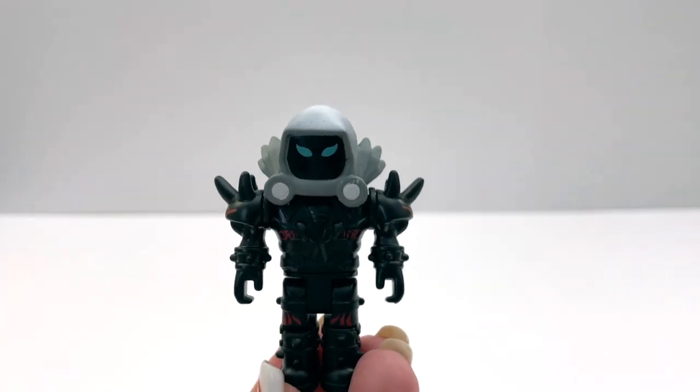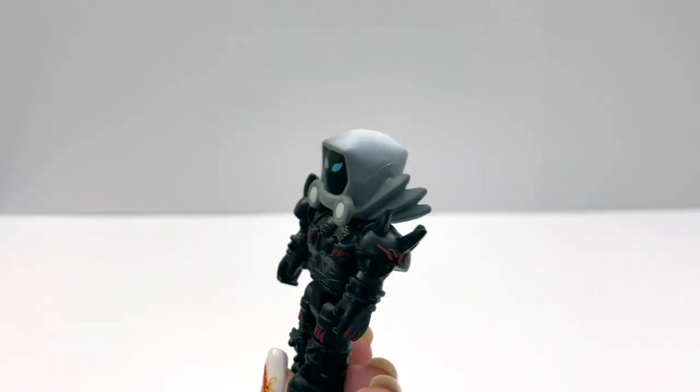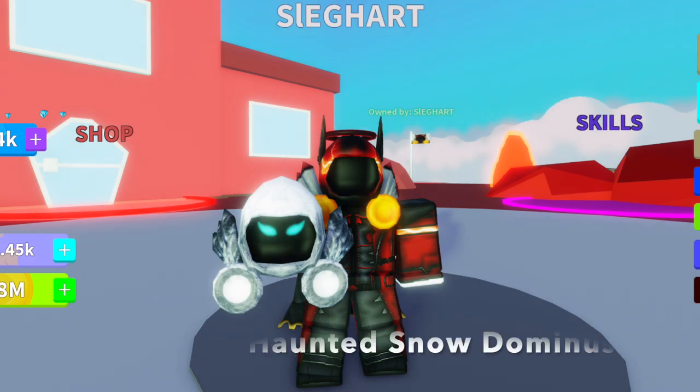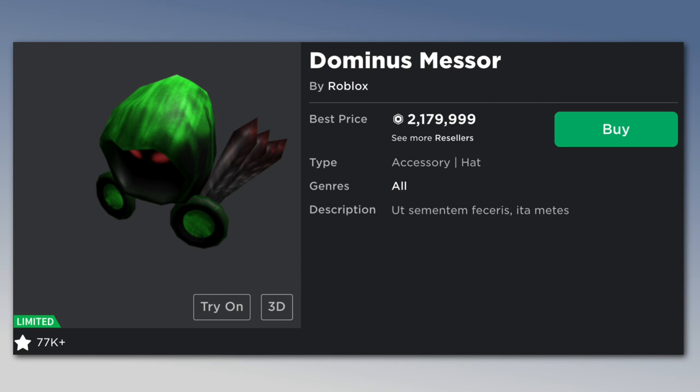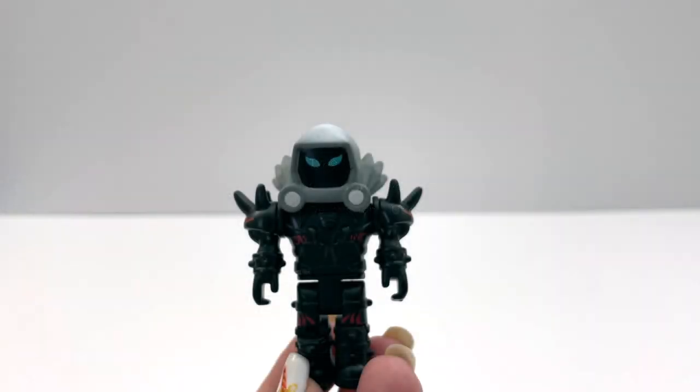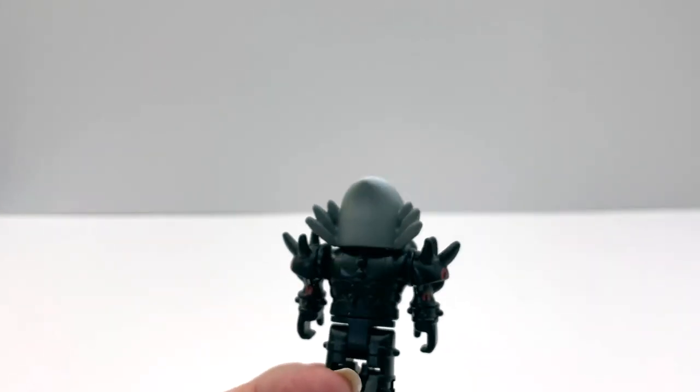The next Dominus in this pack is the Haunted Snow Dominus, which is a retexture of the Dominus Messor. This one looks really great — I like this one a lot.